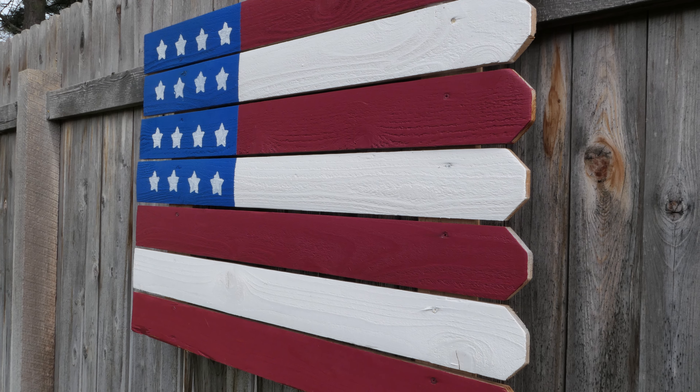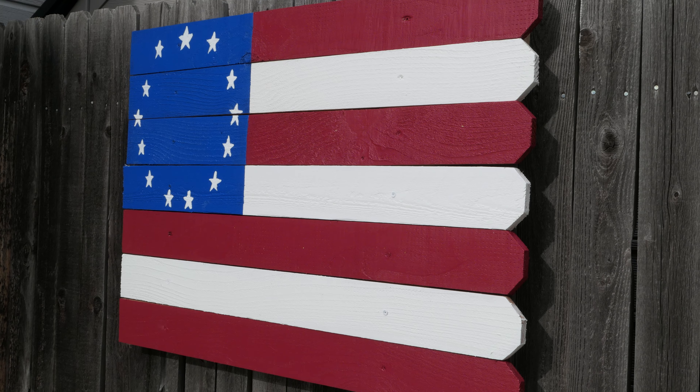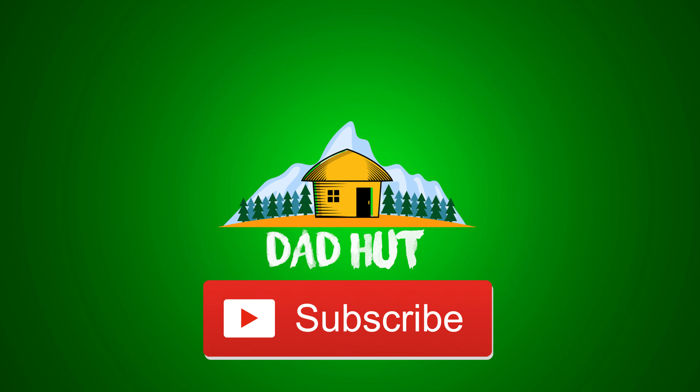I hope you guys liked this episode. Please hit that like button and subscribe for all future DadHut videos. I'll see you on the next one. Bye-bye.